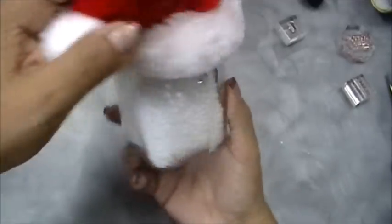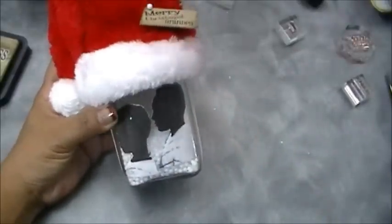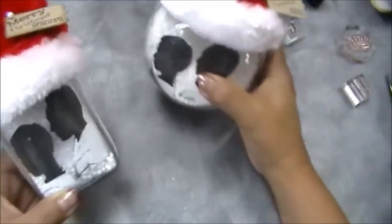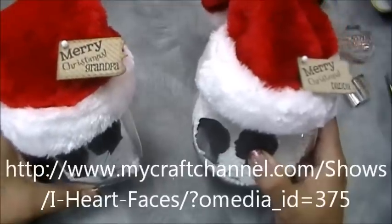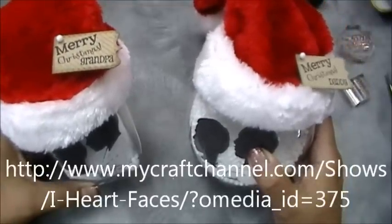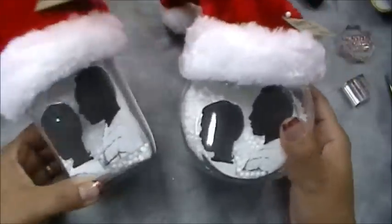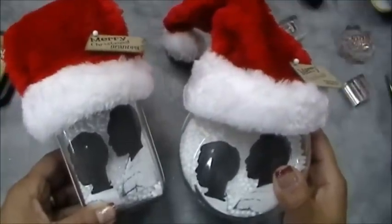And how cute is that — 'Merry Christmas Grandpa'! Isn't that beautiful? Super cute and easy. The only part that might be tricky is getting your silhouette image right on the computer, but I'm sure many of you who are more computer savvy will have a much easier time than I did. I'll have the link to the website — I think it's called 'I Heart Camera' on My Craft Channel — on my blog. Anyways, these are my projects for today, I hope you enjoyed them as much as I did.